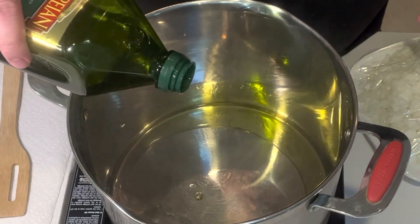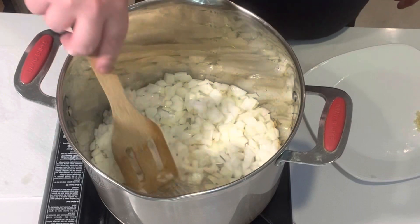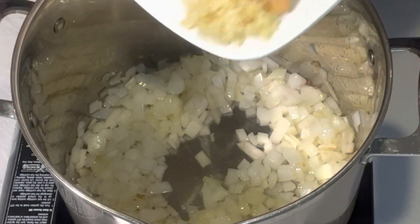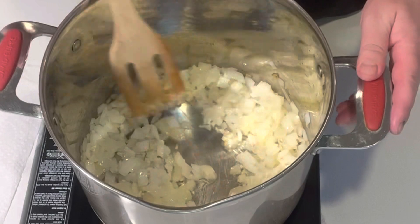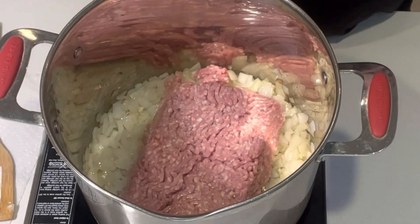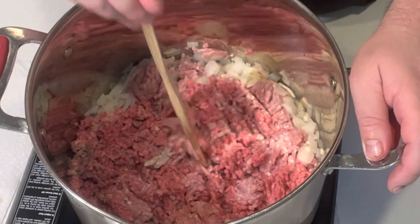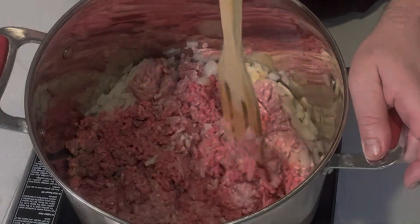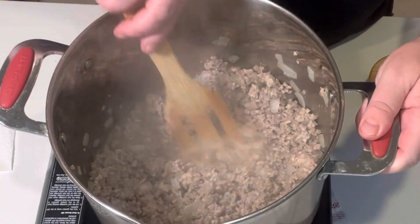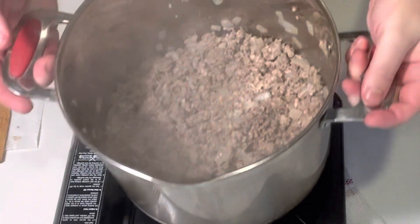In a large soup pot or Dutch oven on medium low heat, add some extra virgin olive oil and begin sautéing the yellow onion until it becomes translucent. Now add in the minced garlic and sauté an additional minute. Add in your two pounds of ground meat and continue cooking over medium low heat. We want to cook the meat about 10 to 12 minutes until it's nicely browned and has released all of its juices and grease. That grease accumulates in the middle — we can just easily discard it and bring the pot back over the burner.